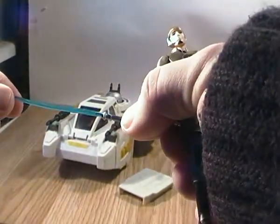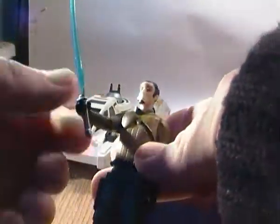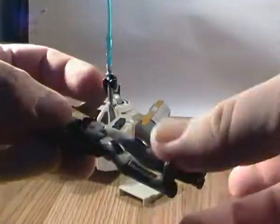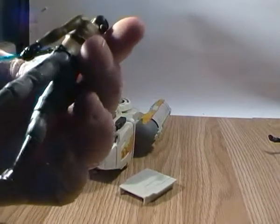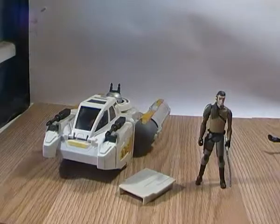He does come with his signature lightsaber. Mine got fairly warped when I took it out of the packaging — it didn't look too bad in the packaging, it could have just gotten warped when I pulled it out. It does fit both hands; he can hold it in both hands. He does have a pistol in his holster on his right leg, but it's sculpted in and non-removable, so you can't have him holding the pistol and the lightsaber at the same time. Also, the lightsaber has no place to clip onto him, and you can't even take out the blade anyway.